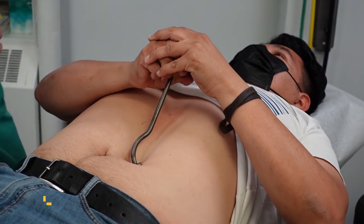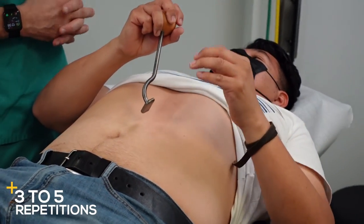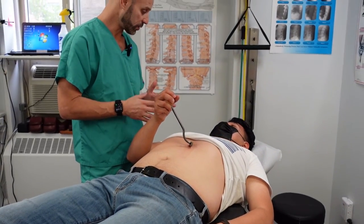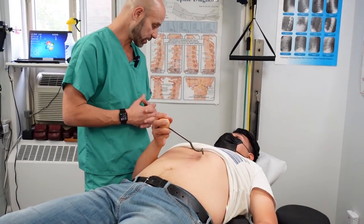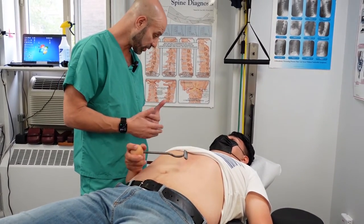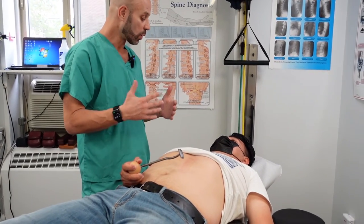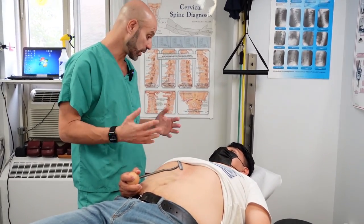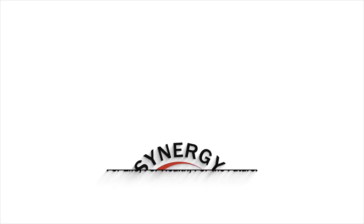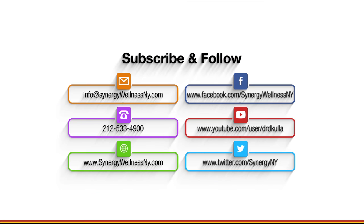You'll do three to five repetitions of that once a day. If it's sore tomorrow, wait a day and do three to five repetitions once every other day. Then eventually, as it's getting better and the symptoms — the GERD and the acid reflux — are getting better, you'll be able to do it maybe once every three or four days, once a week, or twice a week.